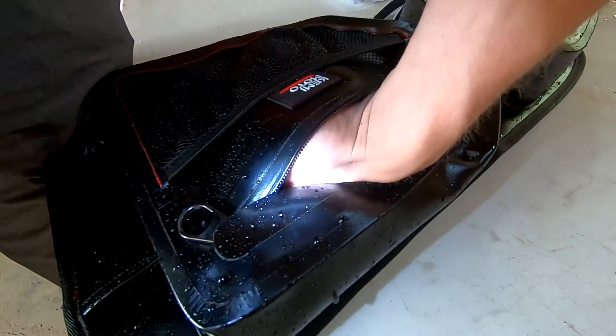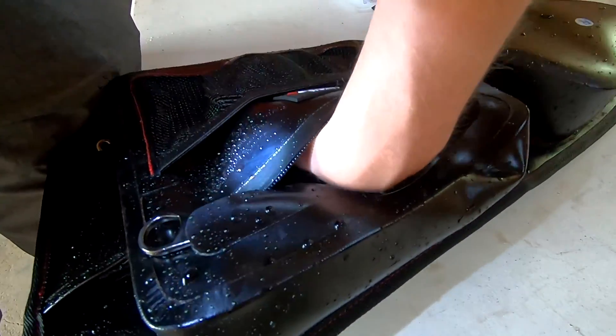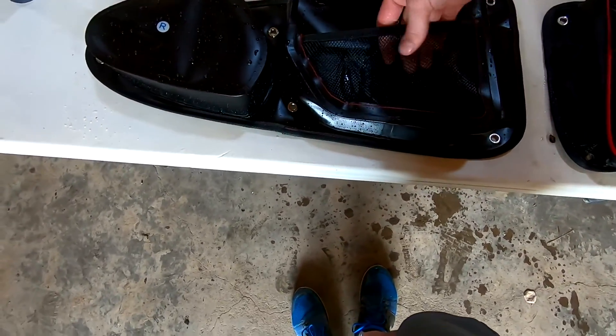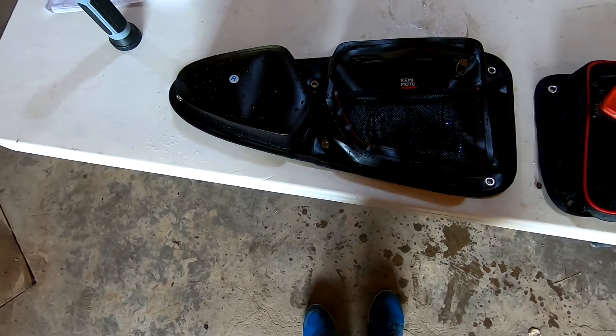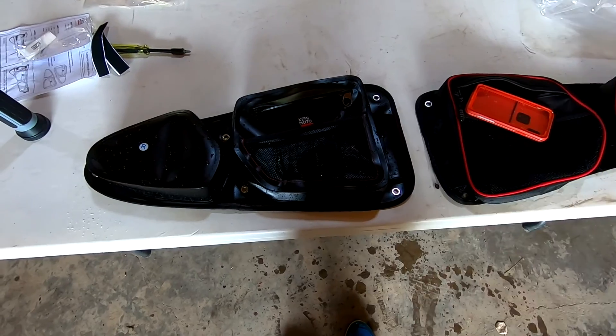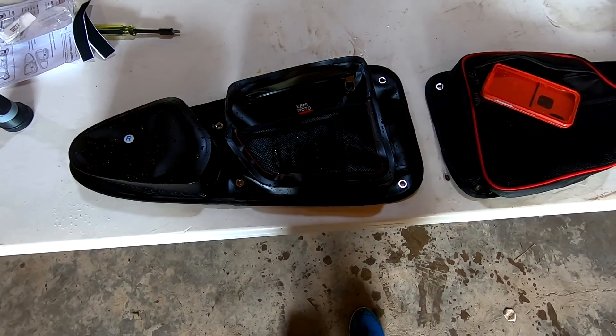Now we open up the new one — completely dry in there. These are completely waterproof. It turned out perfect; this will dry out so fast, you'll have no problems with it. So yeah, if you're actually into the mud and everything, definitely check these out — it's your better option.